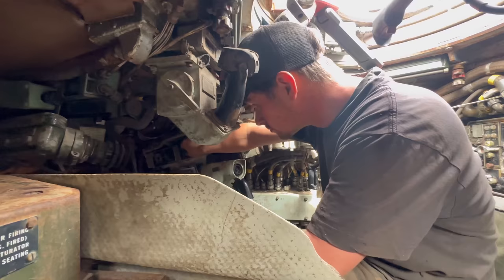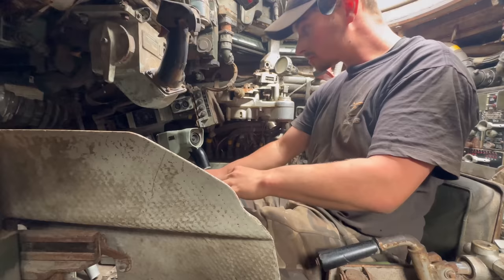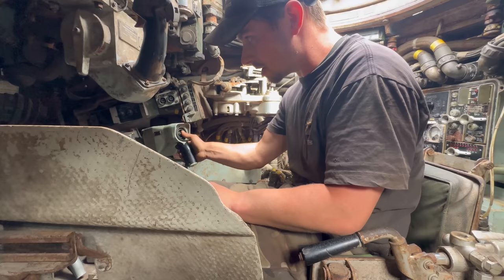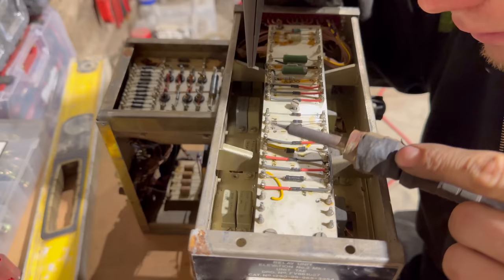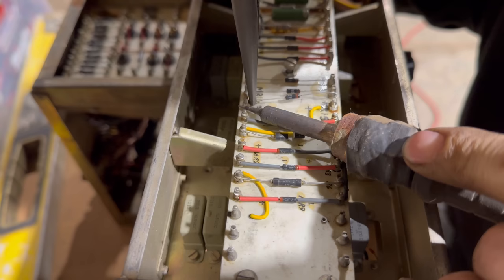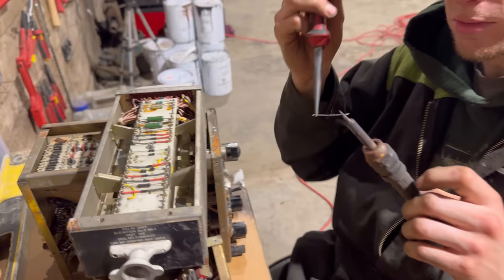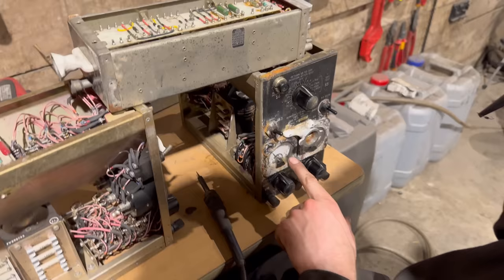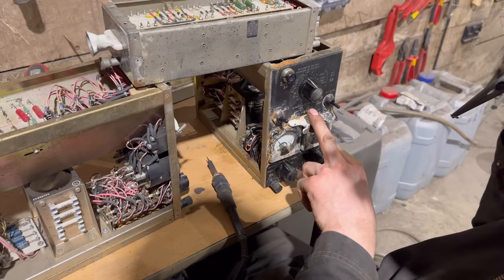The light doesn't work - it'll be fine. Still nothing. So we've hit a little bit of a problem. We've got the gun box sort of working - it doesn't traverse but it is clicking. We think it could be this box here, and we have got a new one. Nothing seems to move on these gauges at all, whereas the other boxes are all doing something, but this one isn't.